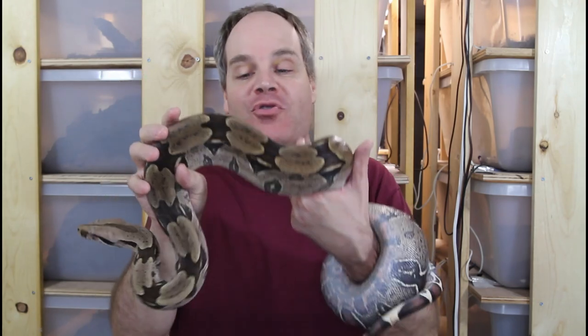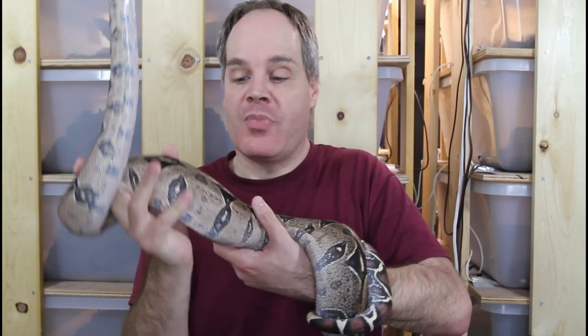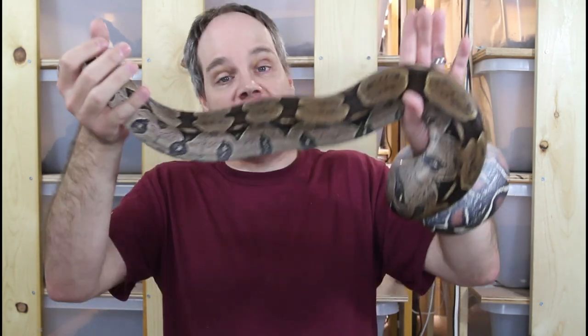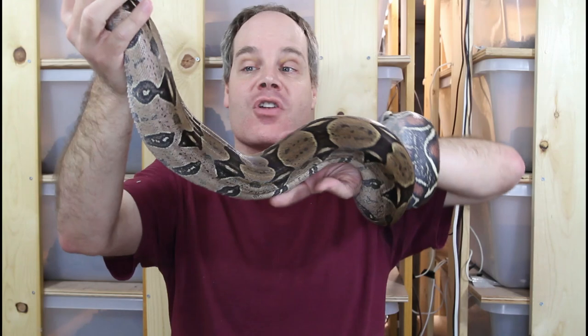I don't have any obese animals to show you, so I'll show you this female who was conditioned for breeding. She was fed quite a bit to get her ready for breeding. She's going to enter into her first breeding for the 2022 breeding season. This is actually a seven-year-old female Surinam True Redtail. Believe it or not, she's full grown — she's only about four and a half feet or so.